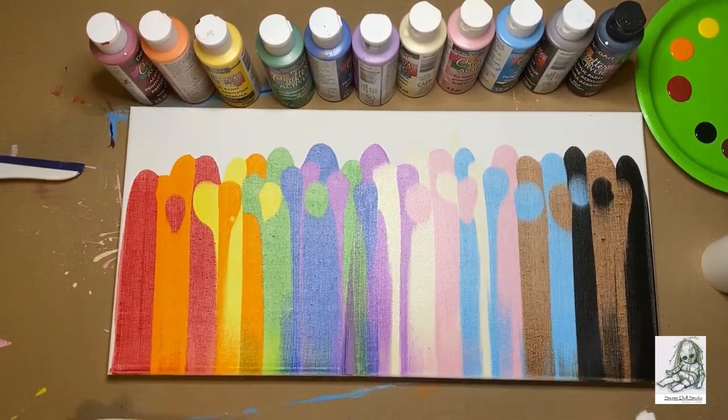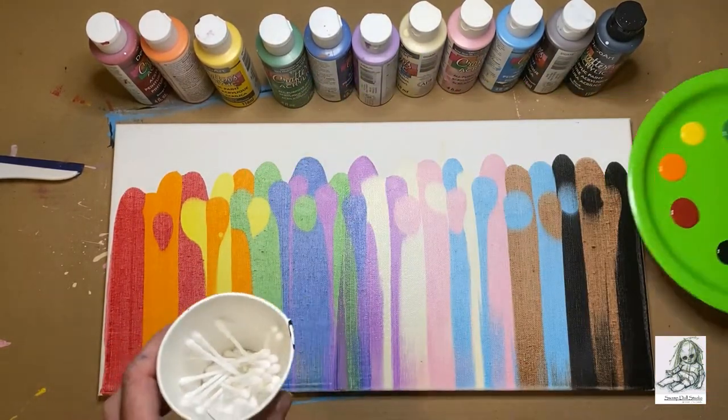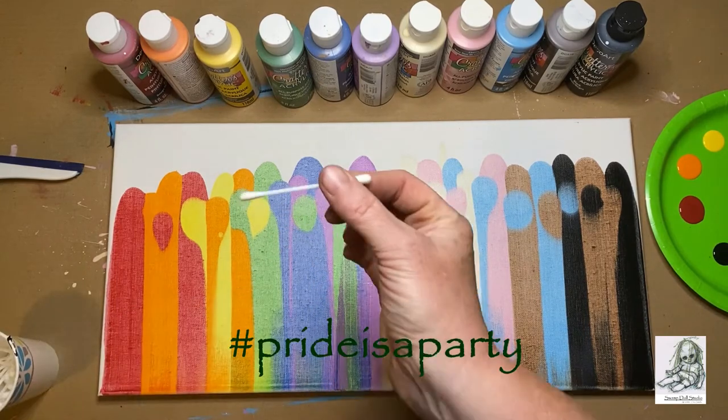There it is — isn't that cool? So easy. You can leave it like that if you're into it, but I'm going to add some confetti because pride is a party.